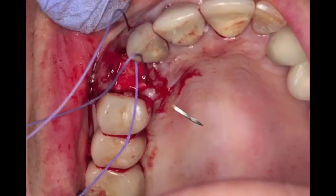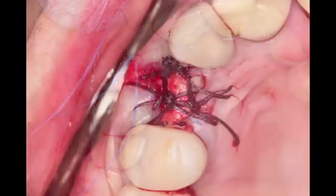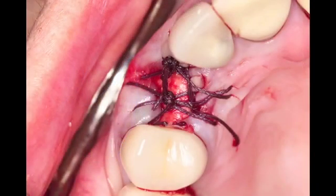Then palatally do the same thing — go from the crestal to the palatal, so the passively placed membrane is intact. Here you can see I'm just placing some sutures, maintaining the interdental papilla, and passively placing the sutures so that they will not be removed if the patient lifts their lip or takes a look at it.